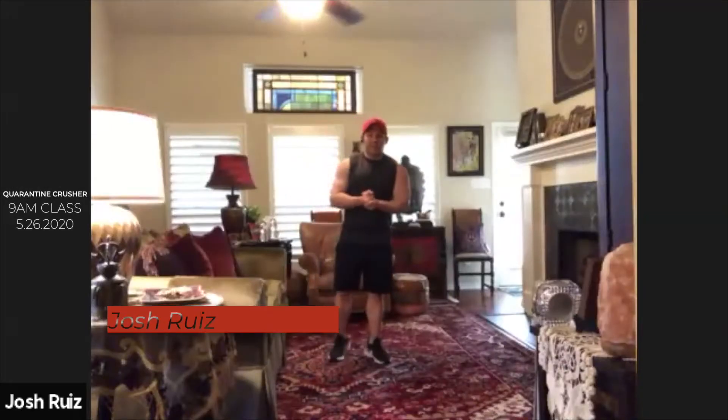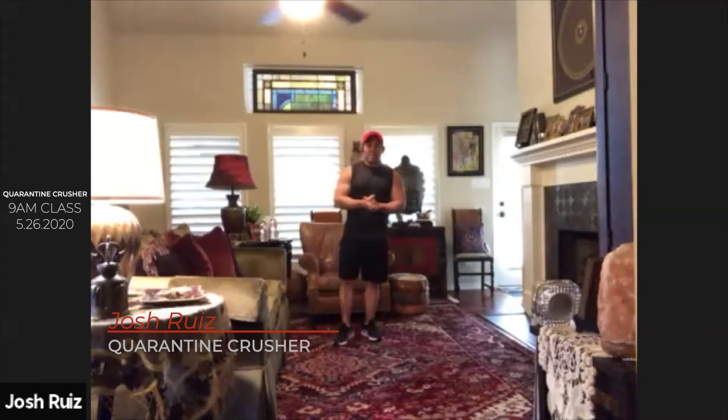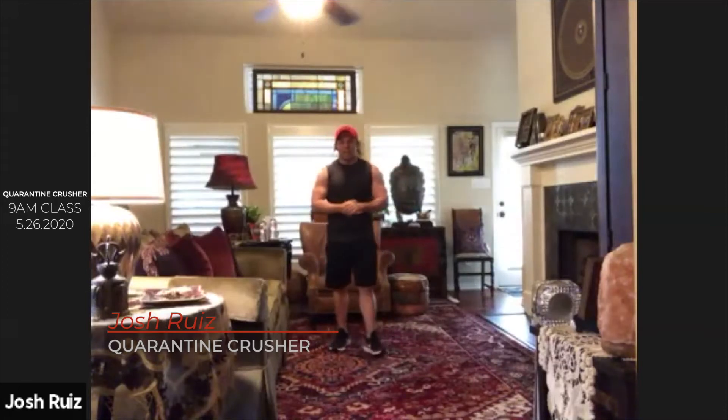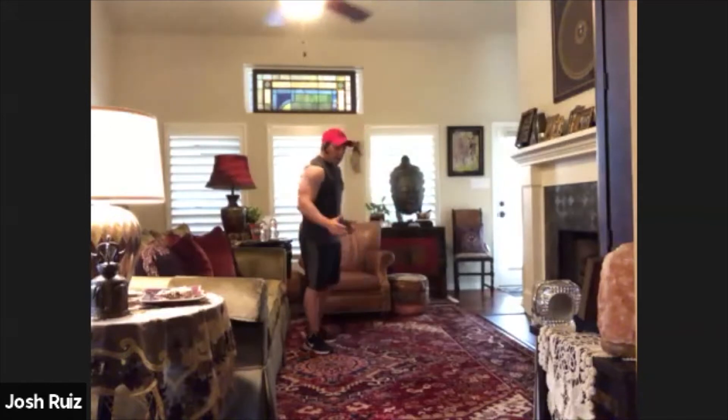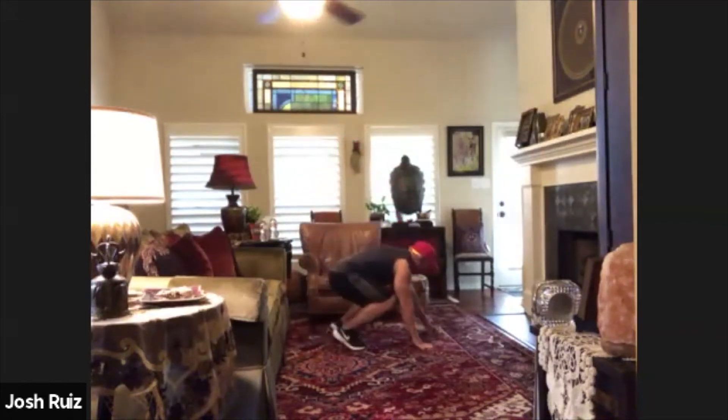We're about to start the class. Welcome everybody to the Quarantine Crushers. We're going to start with 15 push-ups and 20 leg lifts back-to-back. I'm going to show how we're going to do the push-ups for the girls.